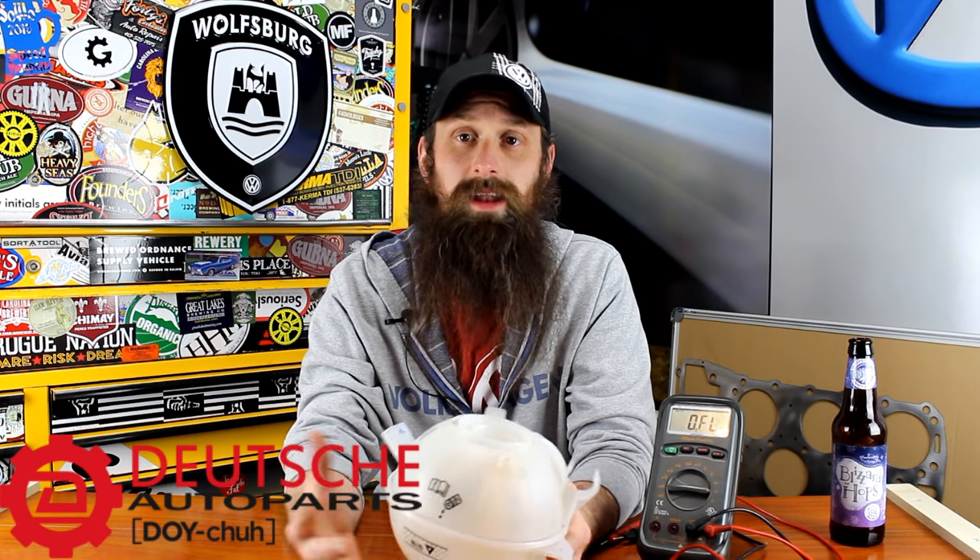But before we get into the coolant reservoir, let's talk about the sponsor of the day, which of course is DeutschAutoParts.com. They are the Volkswagen Audi parts experts. They have great DIY videos. They're awesome guys with incredible pricing. Anytime you guys see an actual sponsor where I'm talking about them on the show, that comes as a personal recommendation from not only me but also a group of people that serve as sort of an advisory board when it comes to sponsors.